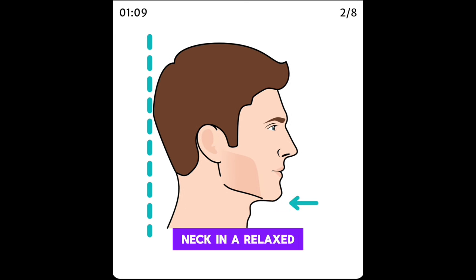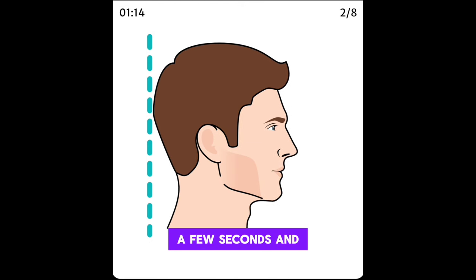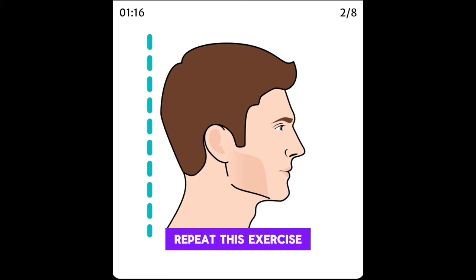Start with your neck in a relaxed position. Pull your head backward and tuck in your chin. Hold this position for a few seconds, and then relax. Repeat this exercise.